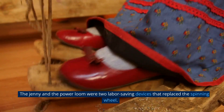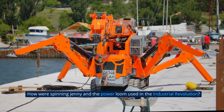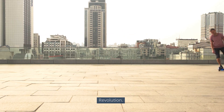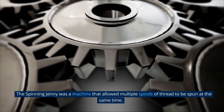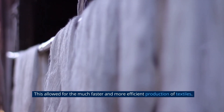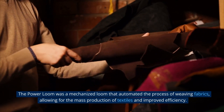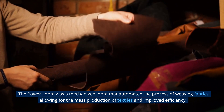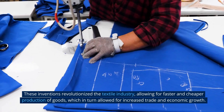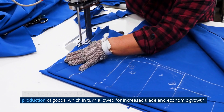The jenny and the power loom were two labor-saving devices that replaced the spinning wheel. The spinning jenny and the power loom were both key inventions during the industrial revolution. The spinning jenny was a machine that allowed multiple spools of thread to be spun at the same time, allowing for much faster and more efficient production of textiles. The power loom was a mechanized loom that automated the process of weaving fabrics, allowing for the mass production of textiles. These inventions revolutionized the textile industry, allowing for faster and cheaper production of goods, which in turn allowed for increased trade and economic growth.